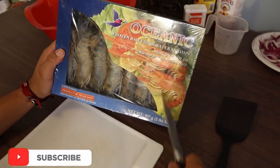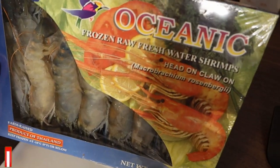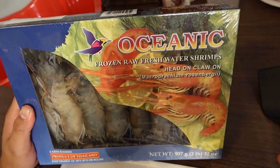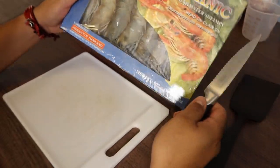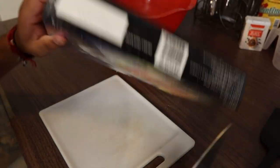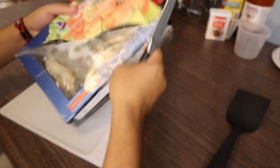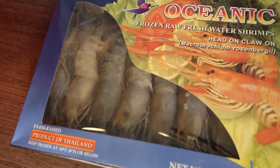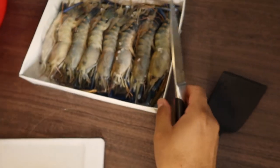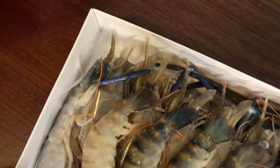So these are the langostinos that I buy — two pounds, twenty-three dollars, very cheap. La pescadería — it's a seafood place. Twenty-three dollars, really good. That's two pounds. It's literally right next to Cicero. Look it up on Google — they sell bags of langostinos. You must get it.